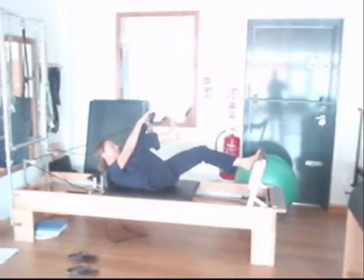Hi, this is Ciaran and Debbie. Debbie's just demonstrating a machine called the reformer. So what do you use this for, Debbie?